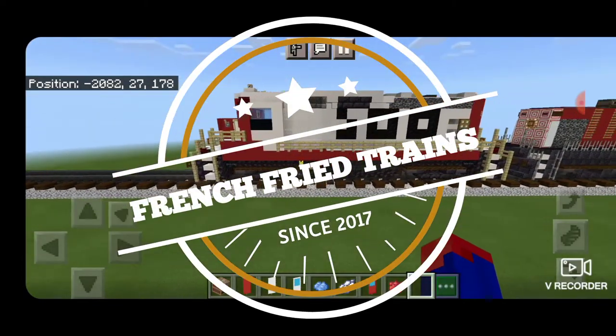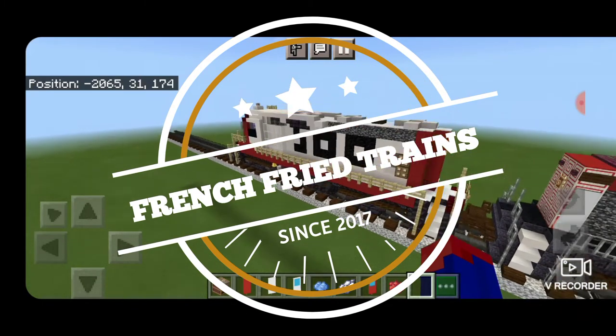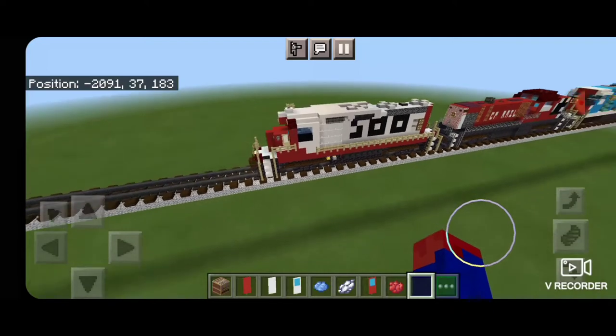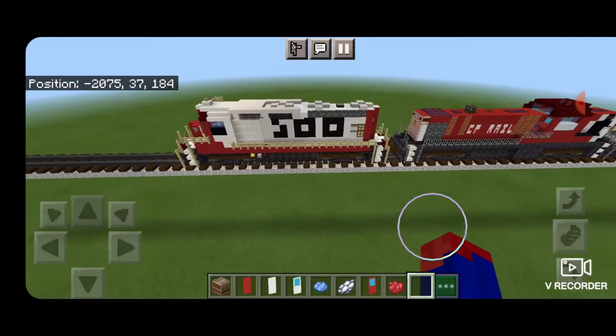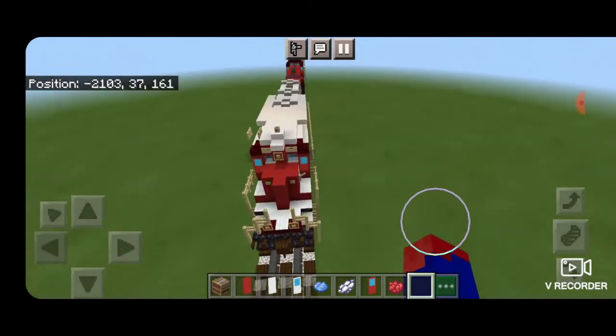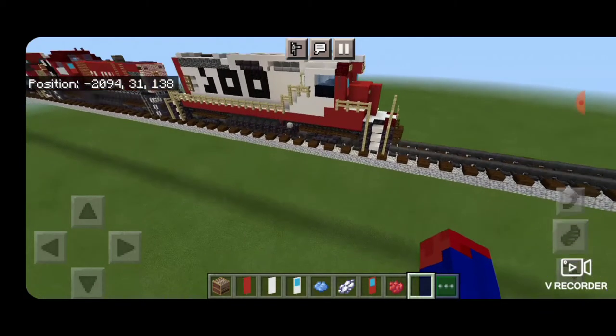Hello Railfans, and welcome to another French Fried Trains Minecraft Locomotive Tutorial. Today we're going to be learning how to build this Soo Line GP30. Thanks to Railfan Kyle for requesting that I do a Soo Line locomotive, although I did decide to change it up and do a GP30 instead of an SD42. So let's get into it.